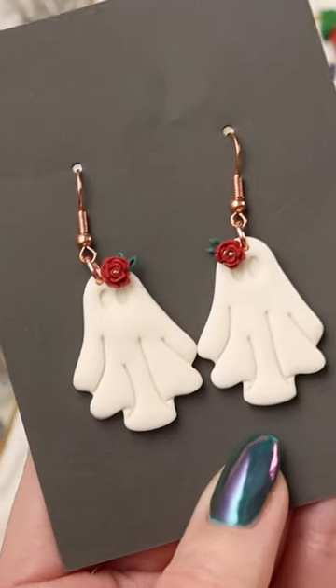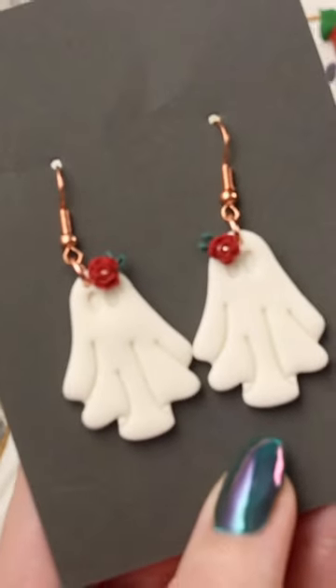And these are the earrings. I'm obsessed with these, they're so cute. You can get them in Four Latours' Etsy shop.